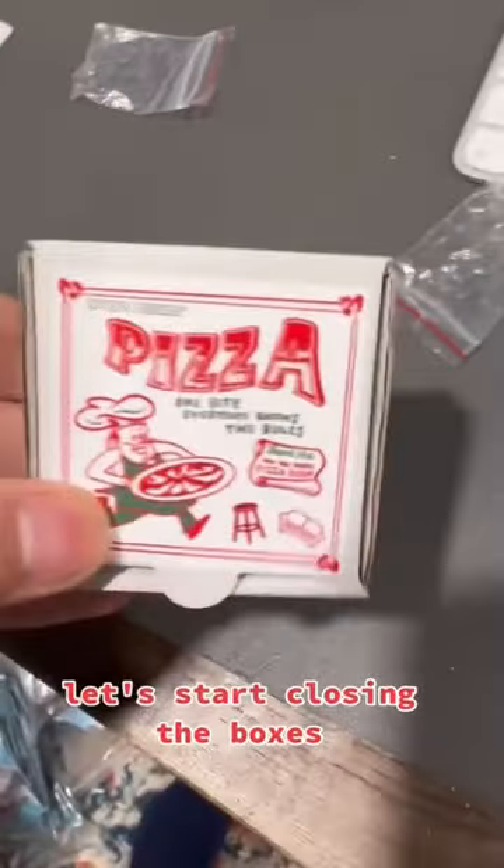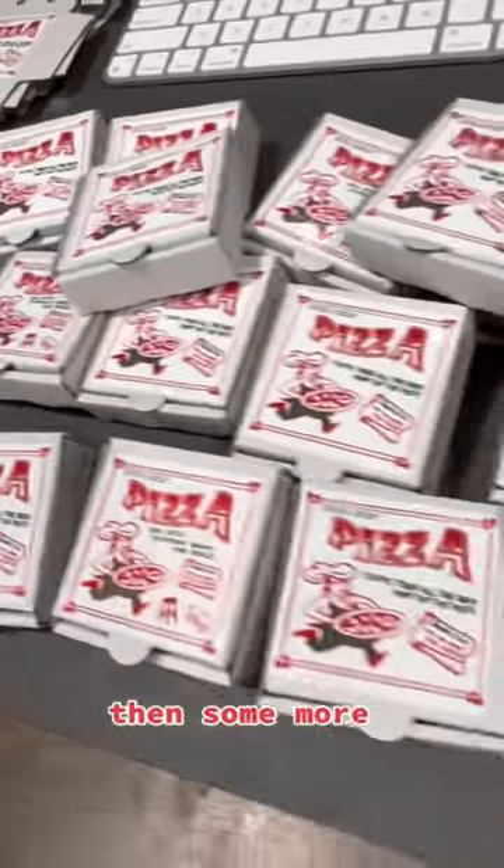Let's start closing the boxes. We got some done, then some more. Let's grab a box.